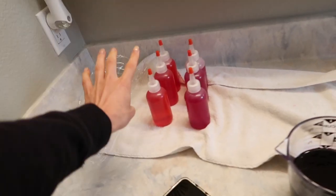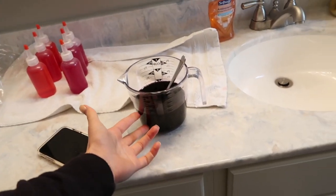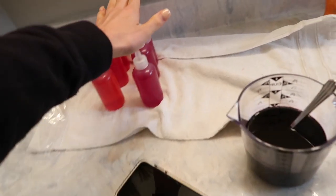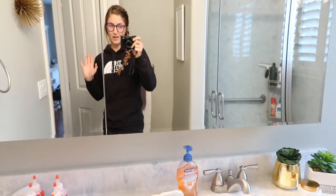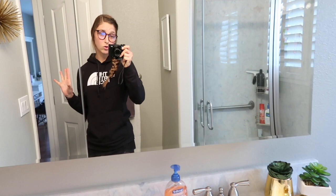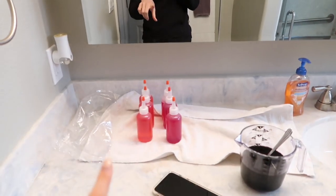I just finished filling up all the squirt bottles. We didn't have enough for the purple, so Sammy is going to do her jacket with pink first and then refill with purple. I also changed into clothes I don't care about so I don't ruin my nice sweater. Now we're just waiting for the clothes to finish in the wash.